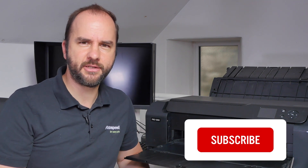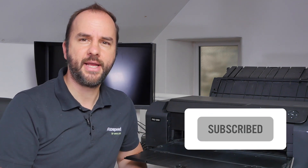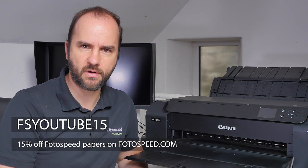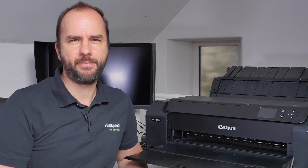Please don't forget to subscribe — just click that subscribe button. Also please use the voucher code FSUtube15 which will give you 15% off Photospeed papers on Photospeed.com. For all US viewers, please order online on Photospeed.com — we now have a flat shipping rate of $9. You will be liable for any taxes within your own state, but it's a nice flat shipping fee just to get the product over to you.